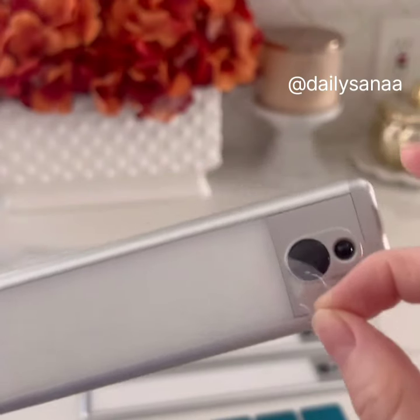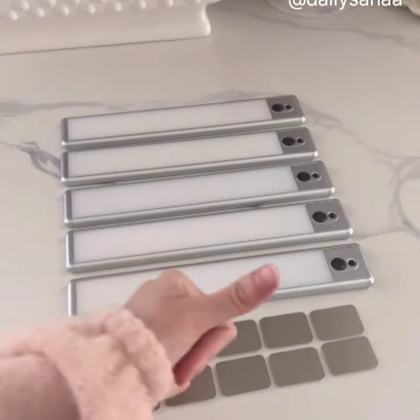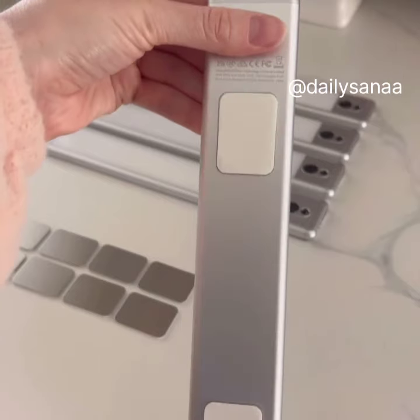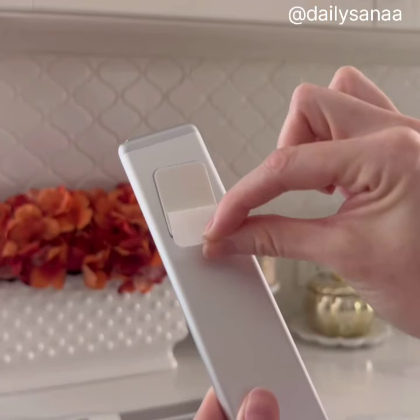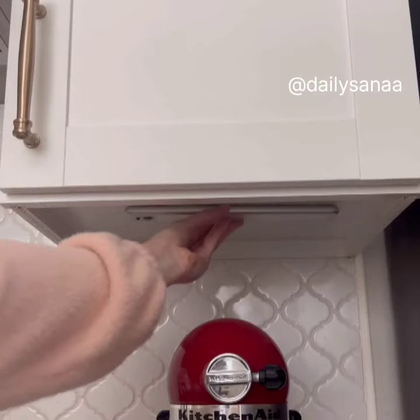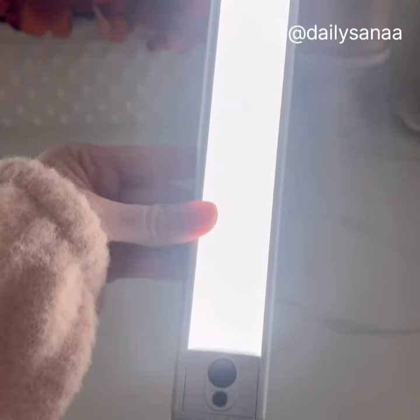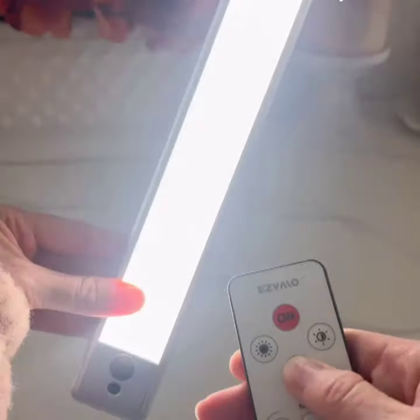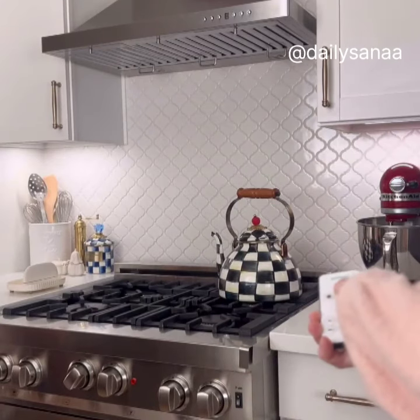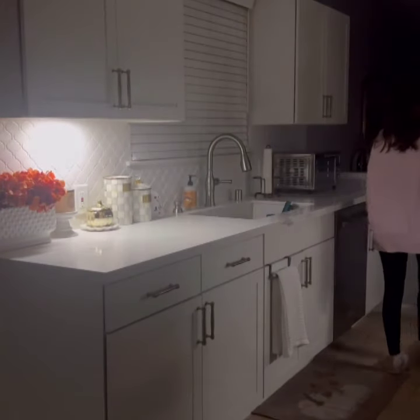This under cabinet lighting is wireless, rechargeable, and motion activated. It comes with a set of five light bars plus 10 magnetized stickers so the lighting can easily attach to cabinets with minimal installation. Magnets allow the lighting to be removed when it's time to recharge, which only needs to be done every two to four months. The lights also have three different modes, including on that stays on all the time, auto that is triggered by motion, or controlled by a remote that has multiple timer options.